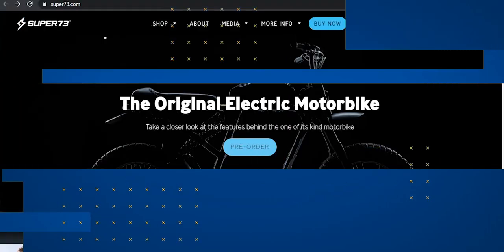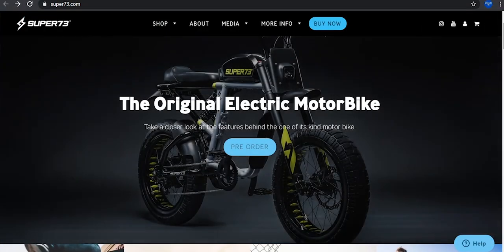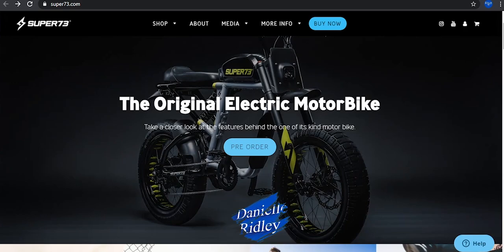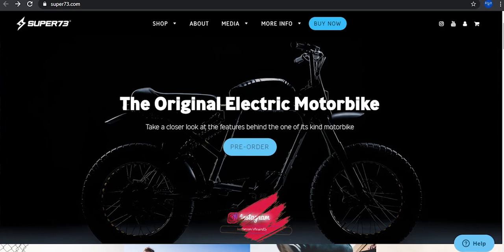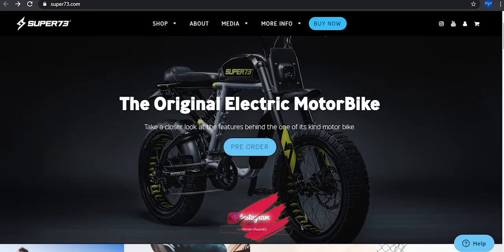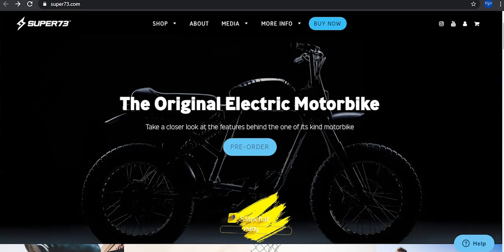Hey, what is up guys? Today I'm back with another video, and today I'm going to talk about my first impression of the new Super 73 electric bicycle. If you guys haven't been familiar with this bicycle, it is basically an electric bicycle so you do less work pedaling.